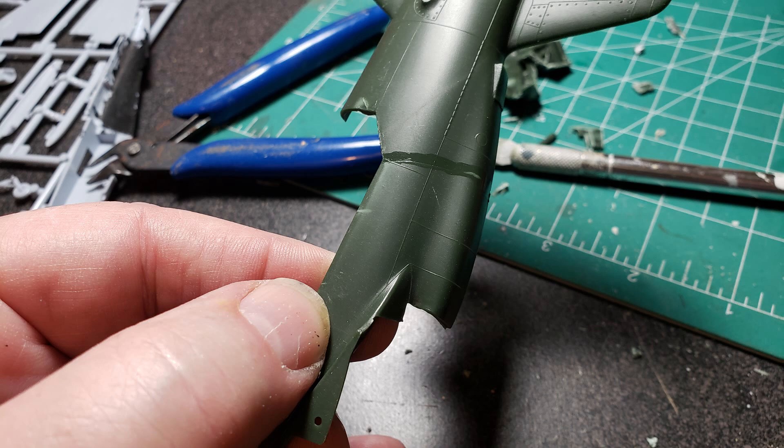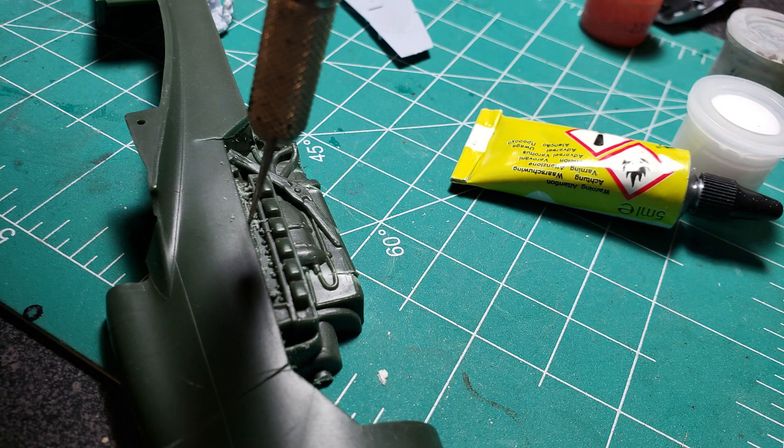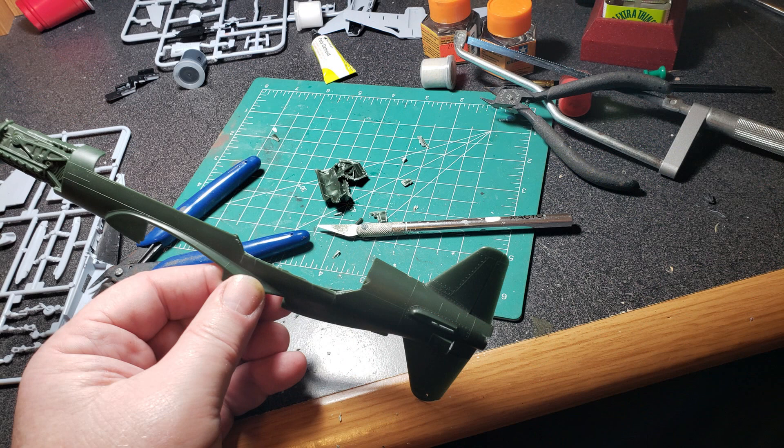I couldn't get the saws in there — I couldn't get the angle — so I wound up etching it out with an X-Acto knife. As you can gather, that took a little while, but eventually I did get the rear engine removed. Now I have room to make a new interior for what I'm going to put in there, so that was a learning experience.